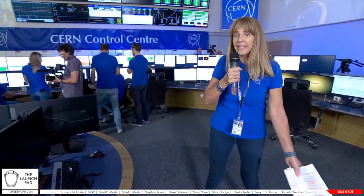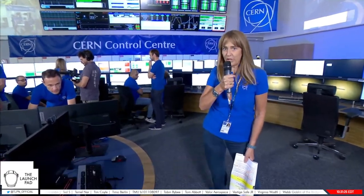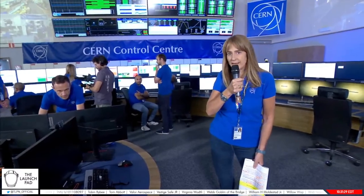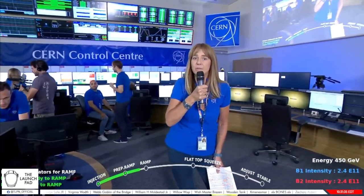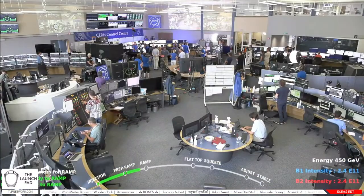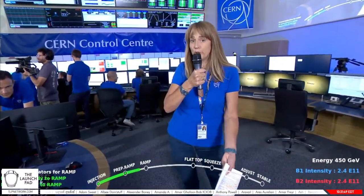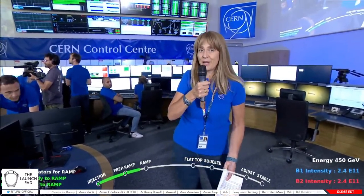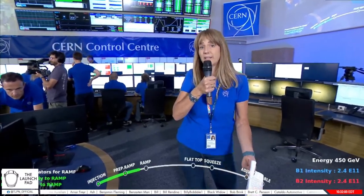We are today in what we call the LHC islands, where controls of the machines are taken care of by a team of engineers preparing for an impressive new milestone — what we call the beginning of Run 3, a new season of data taking at the unprecedented energy of 13.6 Tera electron volts. Today, for the first time, the detectors around the LHC will switch on and start recording collisions and taking new data, marking the beginning of a new season for particle physics into uncharted territory.